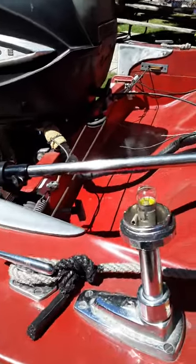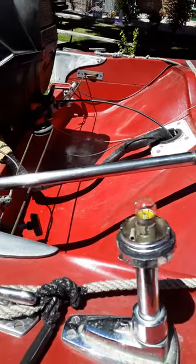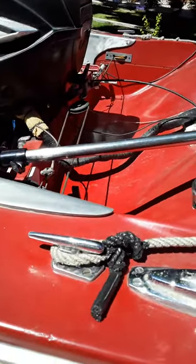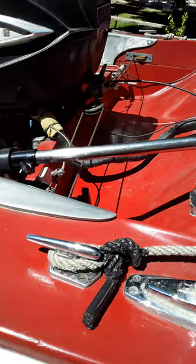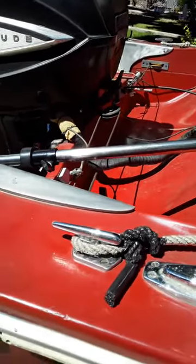I want to show how I fixed my anchor light lens. I have an old-style anchor light, and they changed the thread for the lens. Also, the tube diameter — the stem — is different on the newer ones.